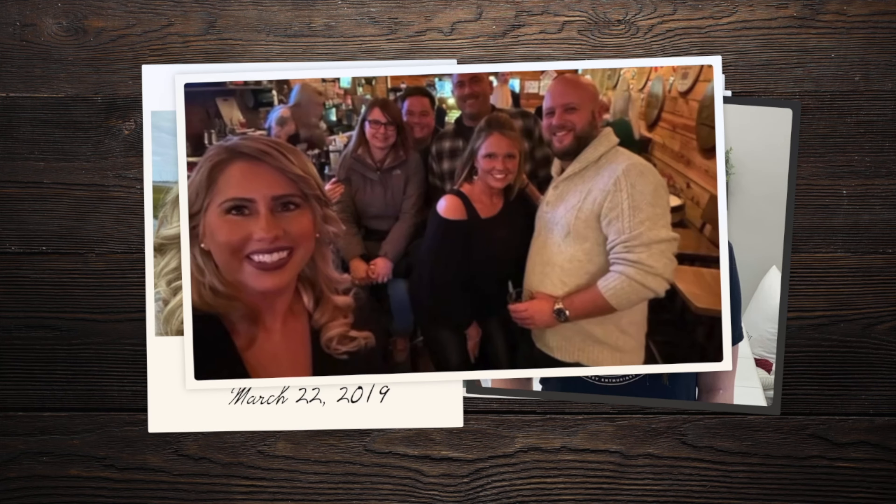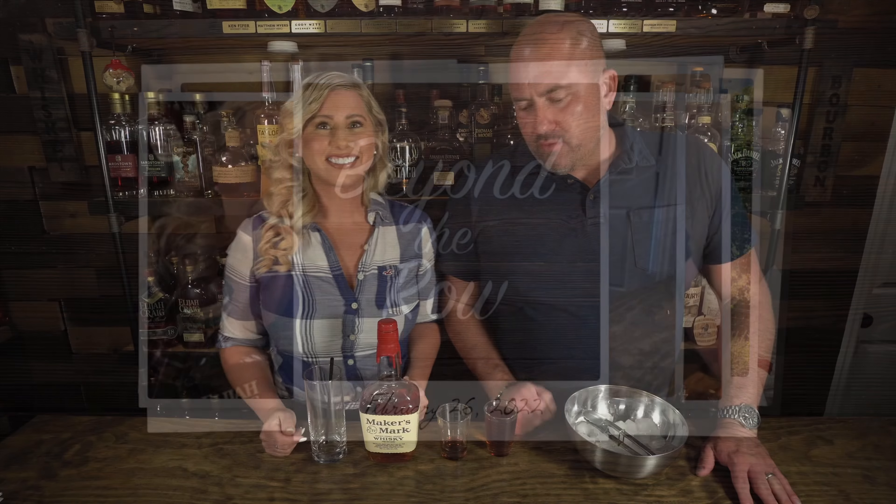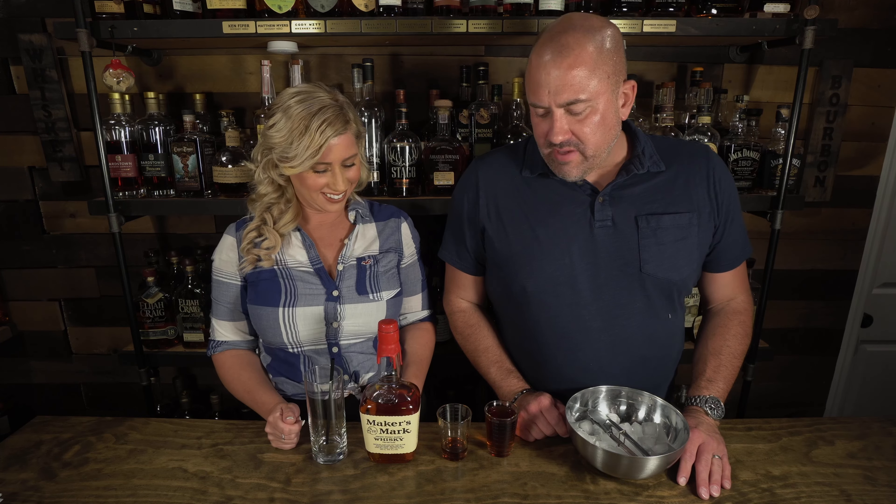We're making bourbon cocktails today! You know what the best thing about these cocktail videos are? We get to try a bunch of different cocktails, and we get to do it with a bunch of different whiskeys, which is pretty fun too. The downside? We have to make them. And making cocktails can sometimes be a hassle, so the whole point of this video is to do some simple cocktails.